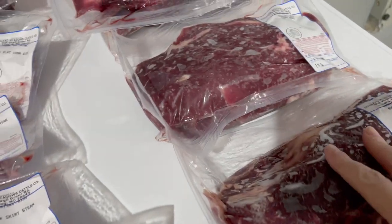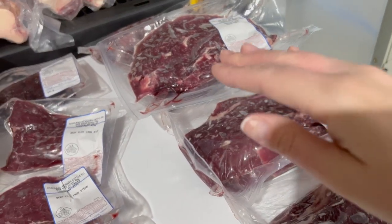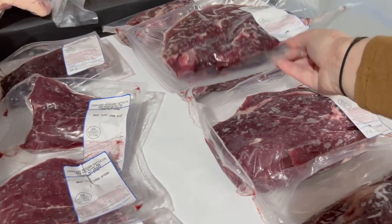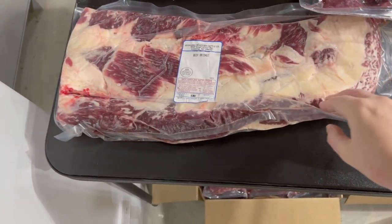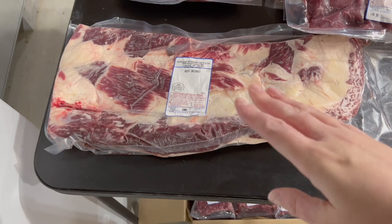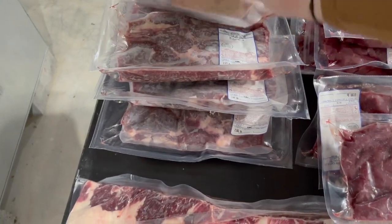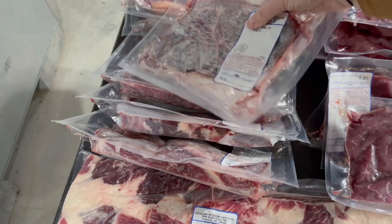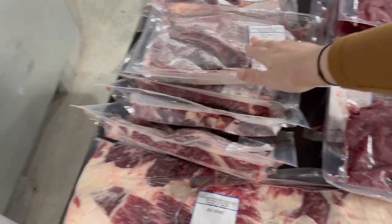Moving over here are our roasts. I asked for 12 boneless chuck roasts and I only got five, so I don't know if I did something wrong on my cut sheet or misunderstood something. I went over it with the rancher and he said it all looked fine, so I'll have to ask about that. But moving over here I have this glorious looking brisket — it's probably going to need to go in a smoker, it's huge and beautiful. We have all of our beef bone-in rib eyes — eight packages, two to a package, cut an inch thick.